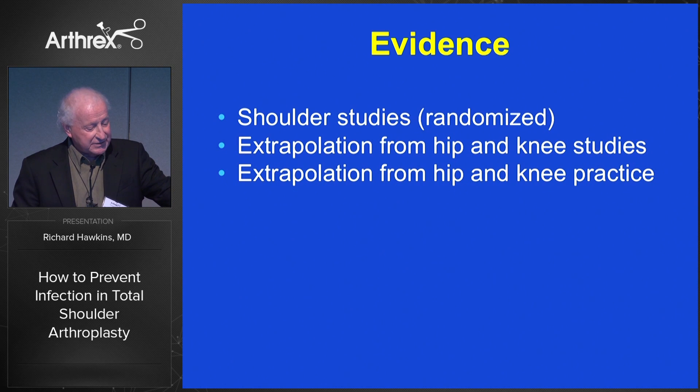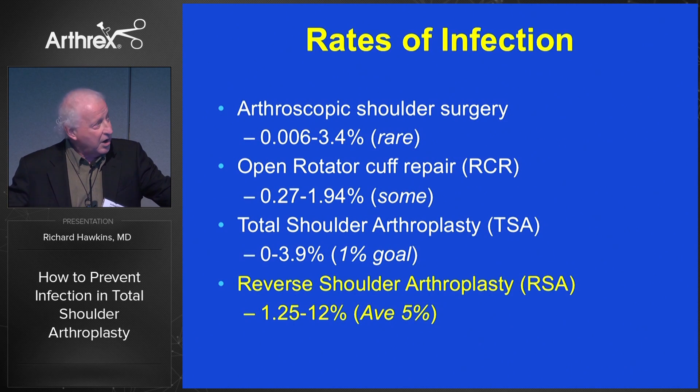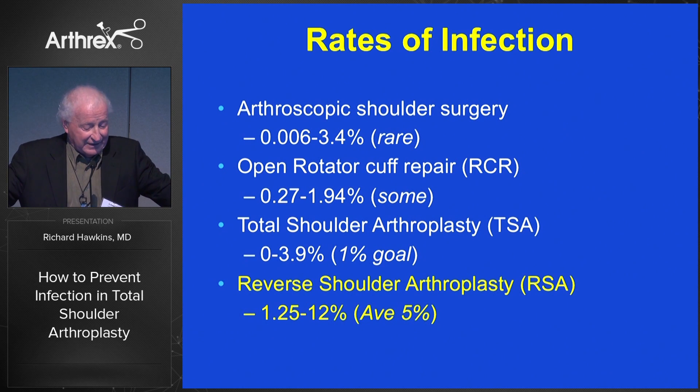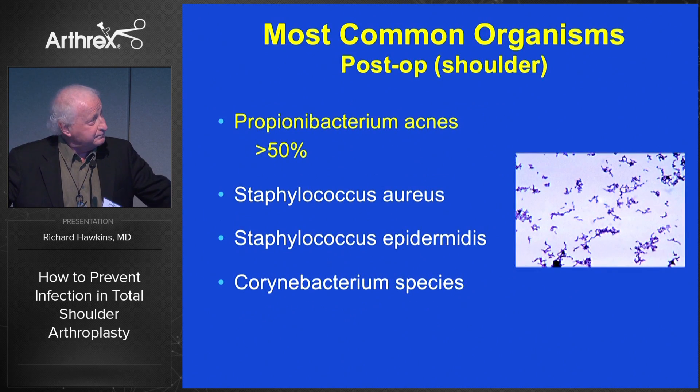Shoulder studies would suggest that we have a high rate of infection. These infections are common, and P. acnes is probably the commonest. Reverse arthroplasty is a bit of a concern in terms of infection in the shoulder joint and it's very difficult to diagnose — sometimes we don't even get there. Cutibacterium acnes, staph aureus, staph epidermidis, and Corynebacterium species are all ones that are of concern.